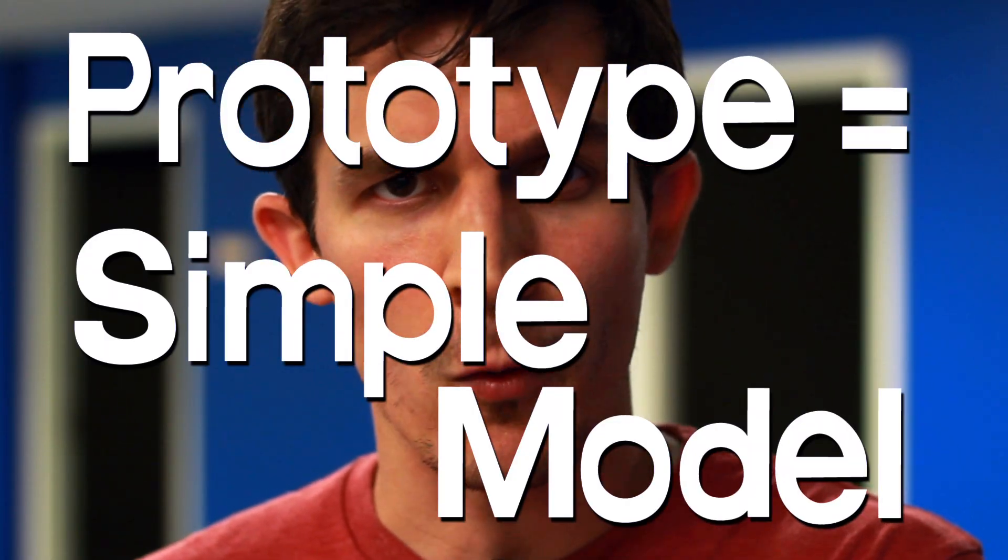A prototype is like a simple model where we can test out how well the idea works, see some improvements, and then build an even awesomer version.